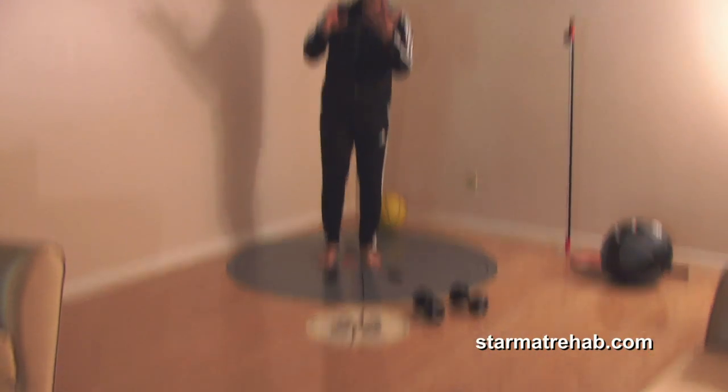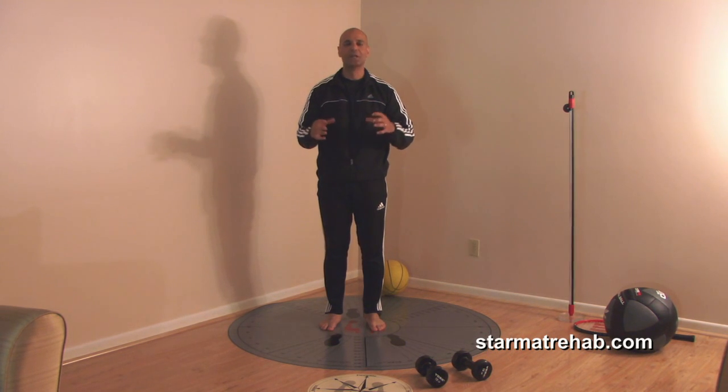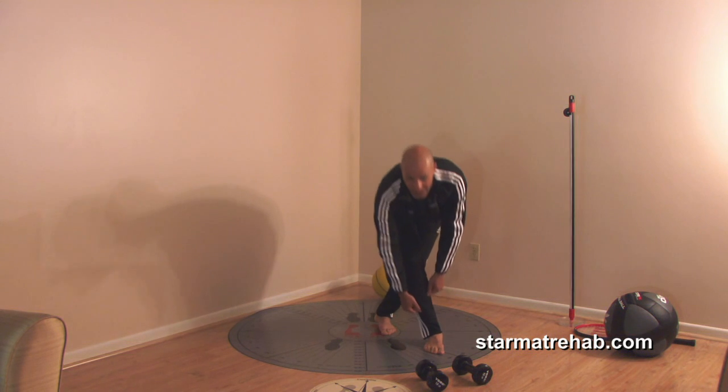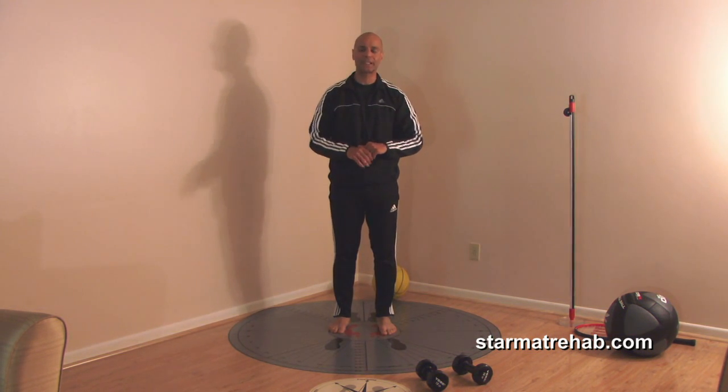There are three purposes to this exercise: to increase strength, mobility, and all that. But I would say the most benefit of these exercises is proprioceptive — you're teaching their body, if I'm in this position, how am I going to come back, in all eight directions.